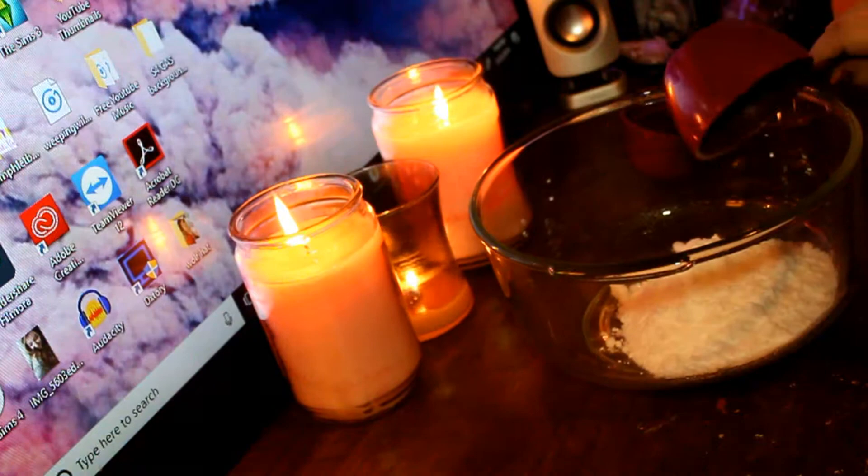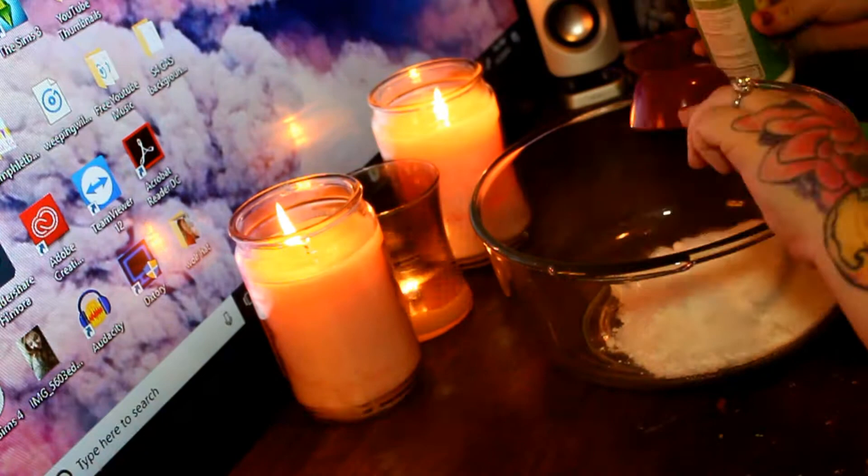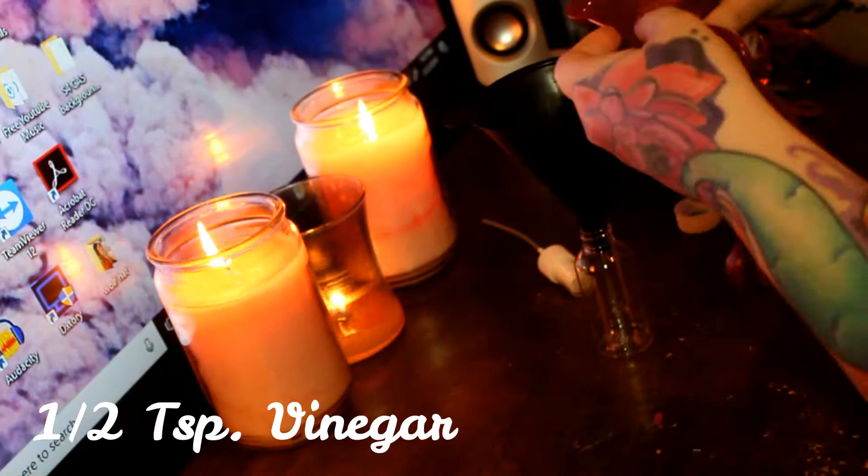Literally, seriously. I gave her an ashtray shaped like a toilet, and inside of the bowl it said 'ass tray.' I know, right? I should get a frickin' daughter of the year award.